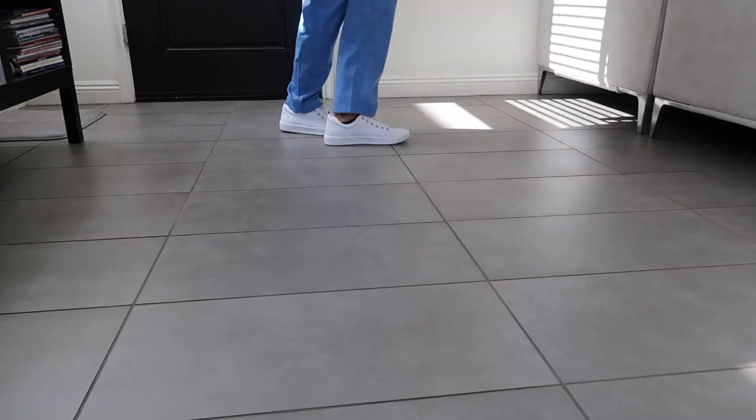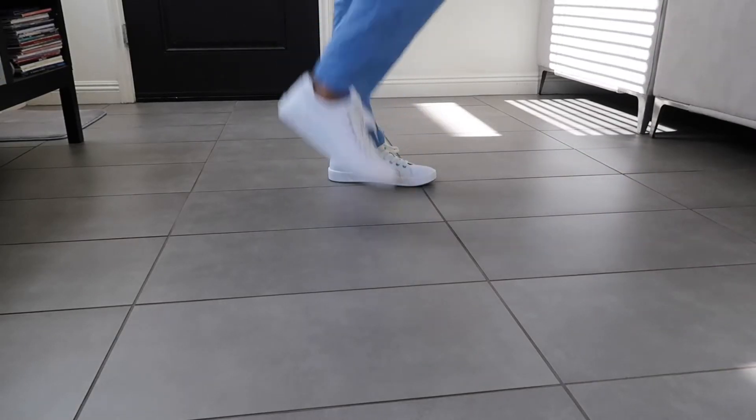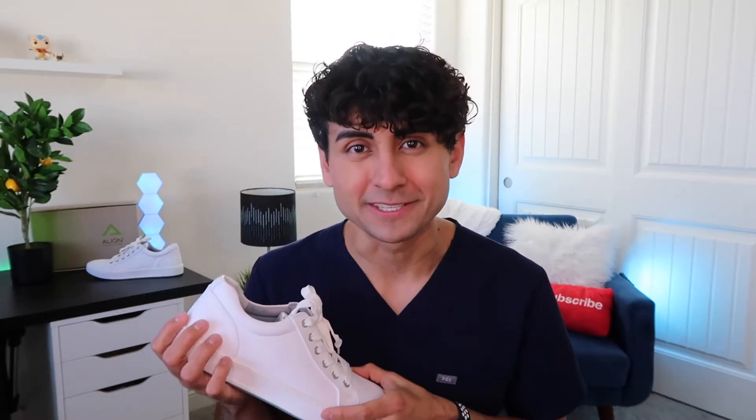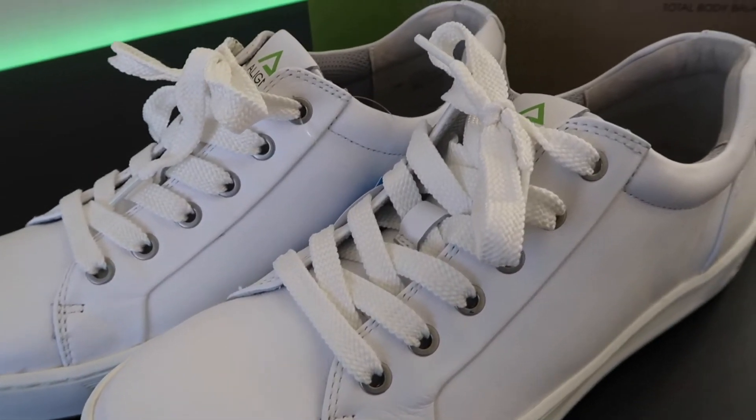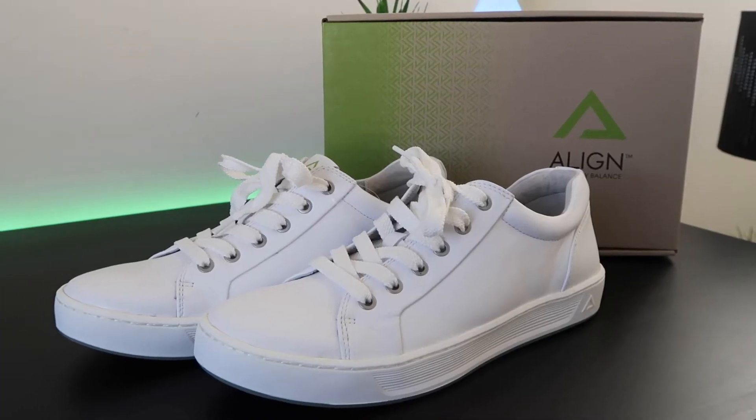Normally in shoes I wear a size 10, and in these I ordered a size 10. They come in a medium or a wide — I wear just a normal medium width — so I got a 10M and they fit just as I would expect. It is nice that they offer the wide option because not all shoe companies do, and their men's sizes go all the way up to size 13, which isn't always easy to find. So props to them — for sizing I'm gonna give this a thumbs up.